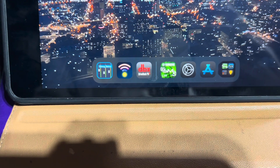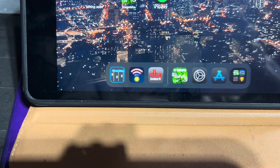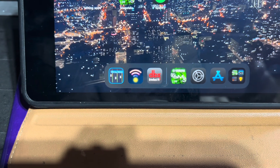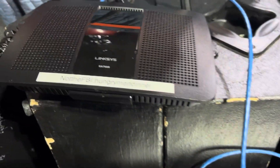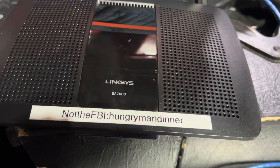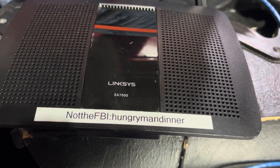They have a Stage Mix for all sorts of different mixers. So if you use an AM7, or a CL series, or QL series, you'll find the Stage Mix for each one. So let's start — what do you need? You need a router.